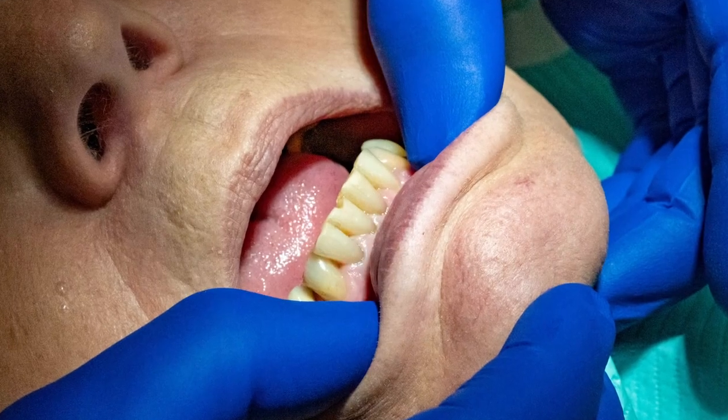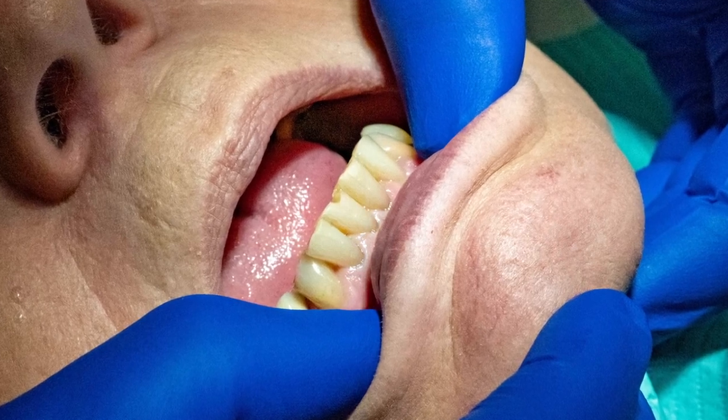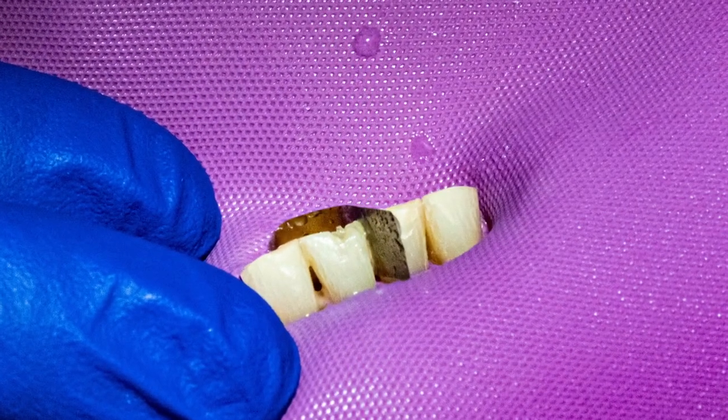We're going to fix a problem that we deal with in dentistry, which is the chip of an anterior tooth. I've developed a product that is designed to anchor the filling into position.